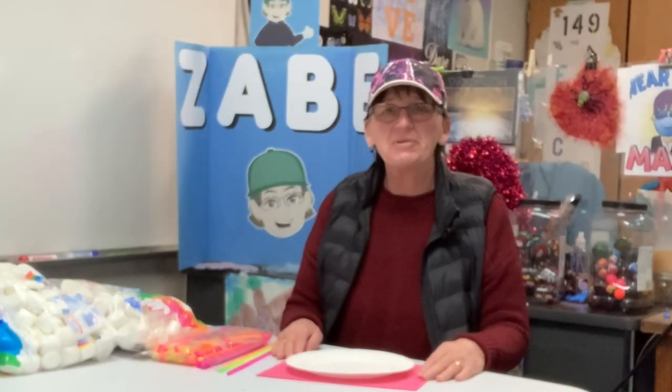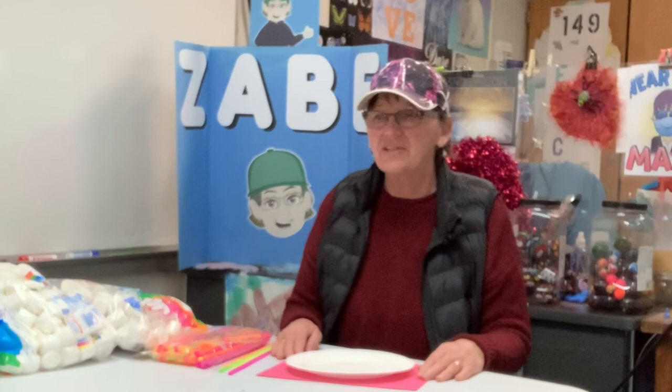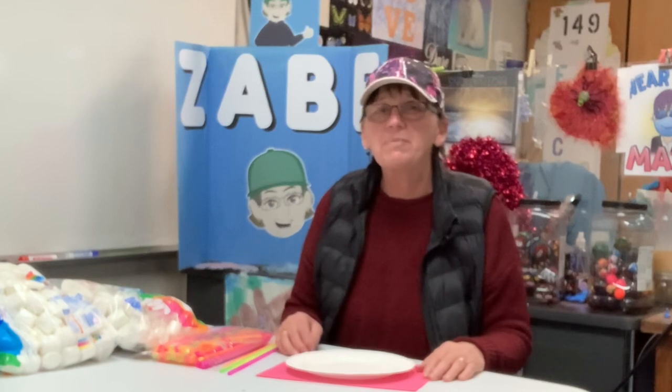Hi everyone, Zabby here today with another Zabby Rocks. Today we're going to do a short little project — keep them busy for a couple of minutes, though some will take a little longer, which is always good. We're going to make marshmallow towers.